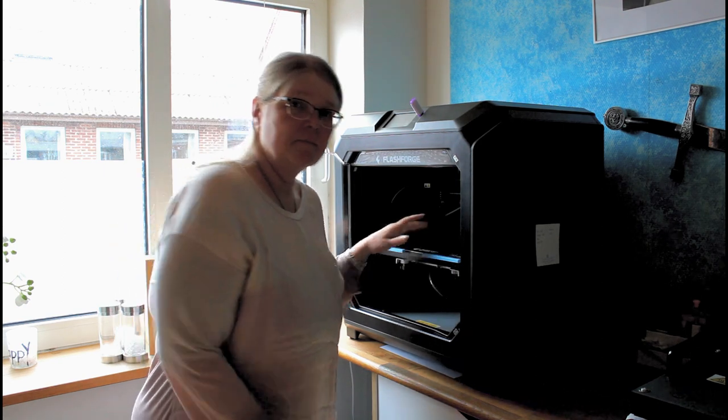Let's see it print. The start button or the power button is tucked here behind the corner of the 3D printer. You can hear it powering up here.